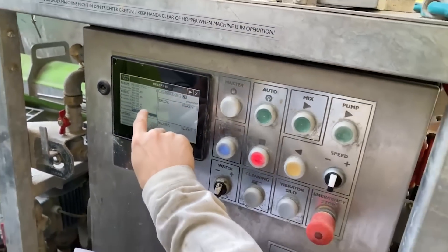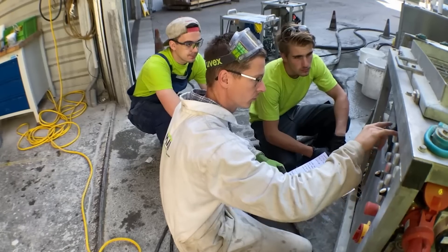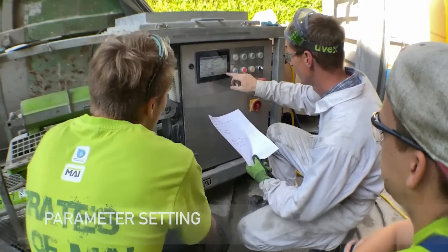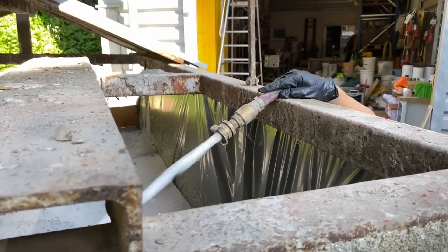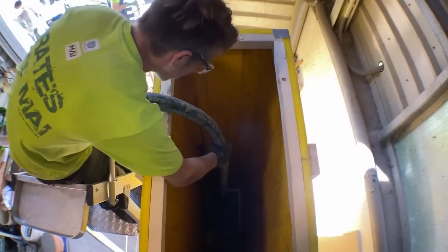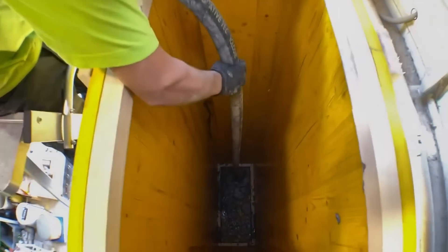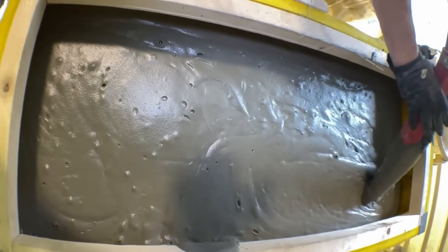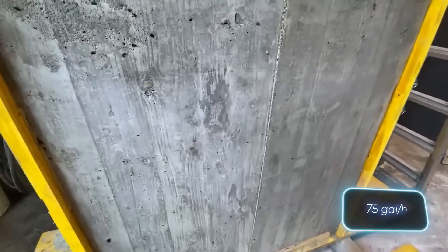It's suitable for the repair of roads and bridges, soil stabilization, and housing construction. In addition, modern systems for the production of foam concrete are quite compact. For example, the MyDOS pump weighs 41 to 58 kg and offers a pressure of 12 bars and a speed of up to 283 liters per hour.